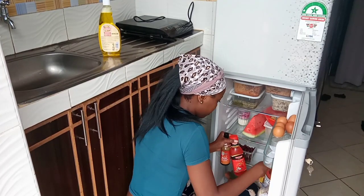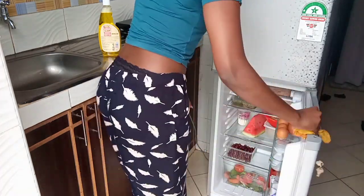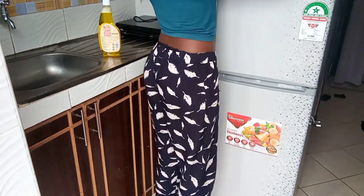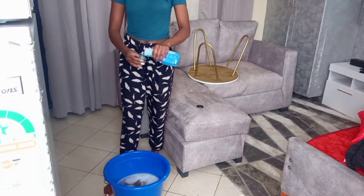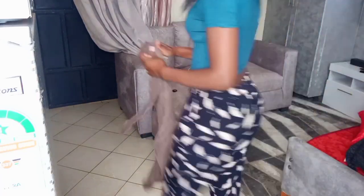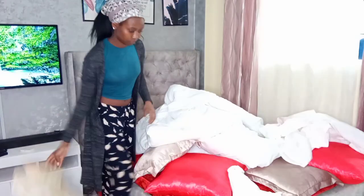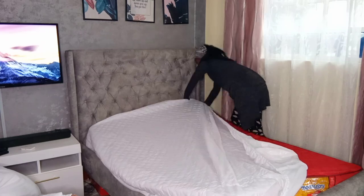My fridge is not so dirty — I normally clean it regularly, so all I had to do was wipe the little stuff that had poured out. I normally do a deep clean where I remove everything and wash every single partition, and that happens when I've run out of stuff in the fridge so it's easy and nothing goes bad while I wash. Moving on to my floors — I don't have a mop so I use a rug to clean. I've added my disinfectant and Persil for that.